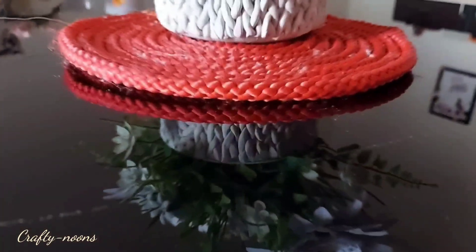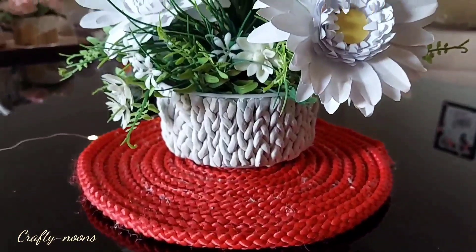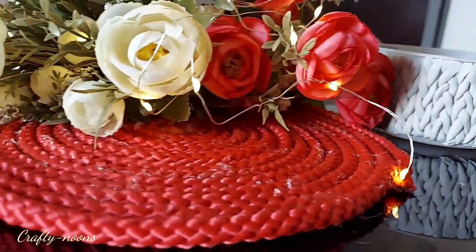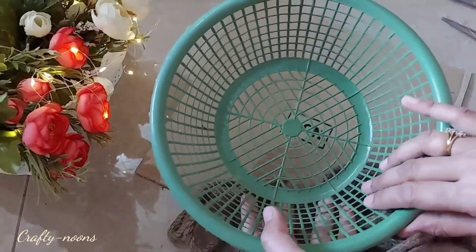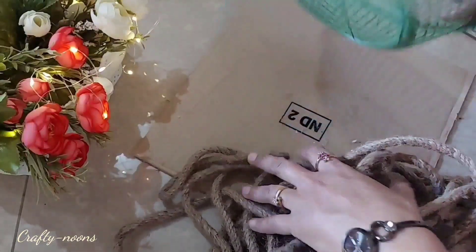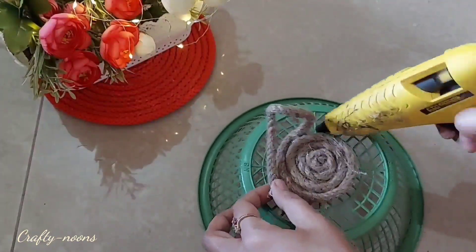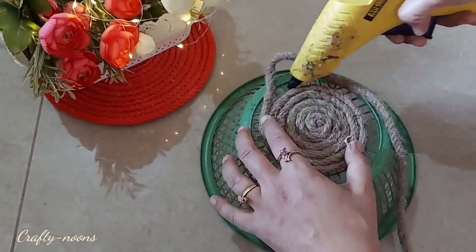Let's move to our second DIY, for which I am using this jute rope which I bought again from the same hardware store. I am going to give a makeover to this old unused basket. I am pasting the jute rope onto it starting from the base. It was quite cheap and gives a rustic charm to the decor.